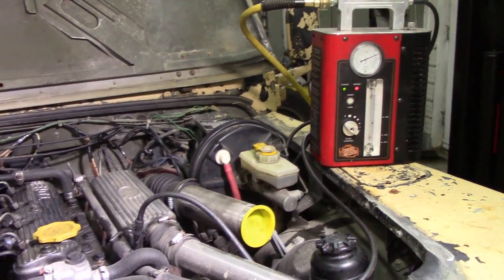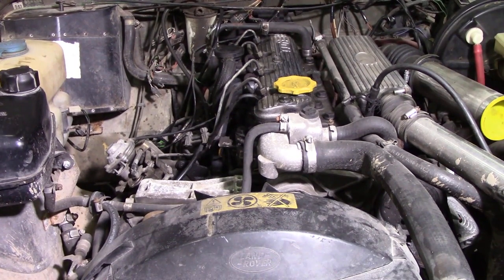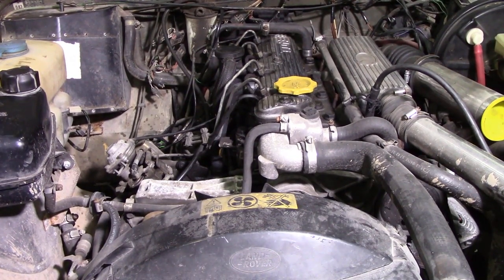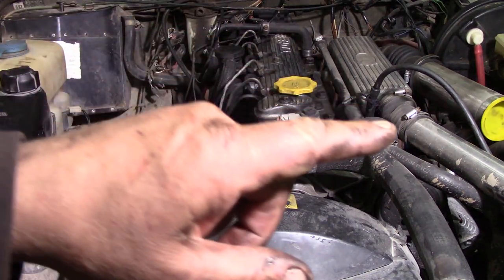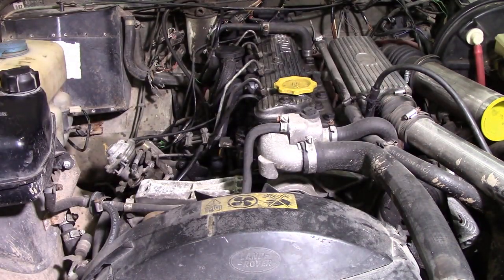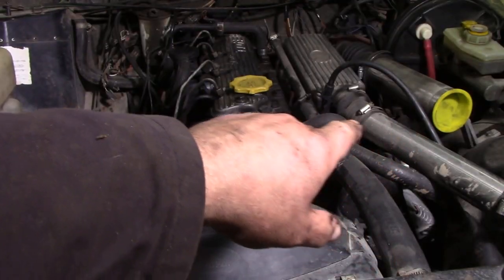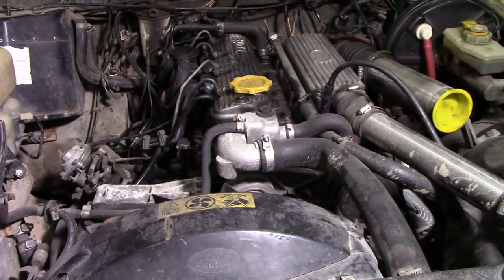I did have a look around the back and I could see smoke coming out the exhaust. So what's happening is smoke's getting through the piston rings and through the exhaust and out through the exhaust pipe at the back.